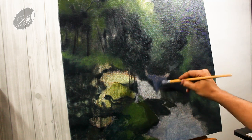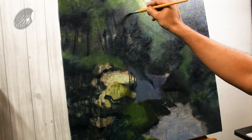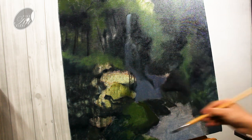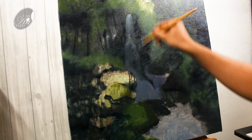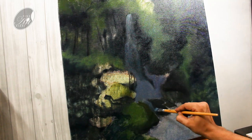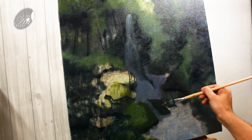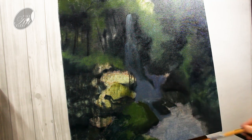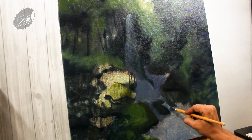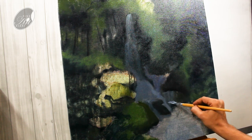Now by this gray color I am doing the blocking of the waterfall. You may think it is looking too dark — yes it is, because I am imagining the underneath surface of it and later on I am going to paint on top of it. So right now this is just the positioning of the waterfall, and here I am giving the direction of the waterfall through the rocks.